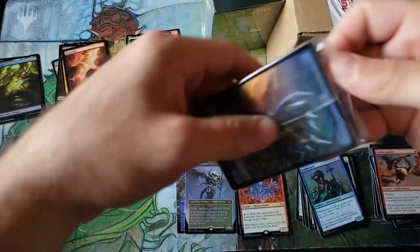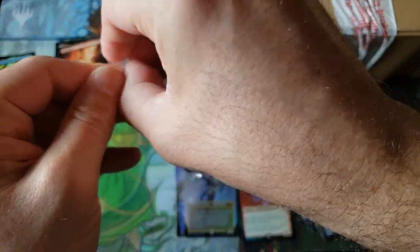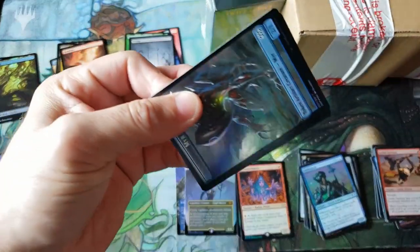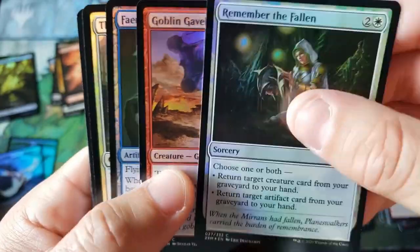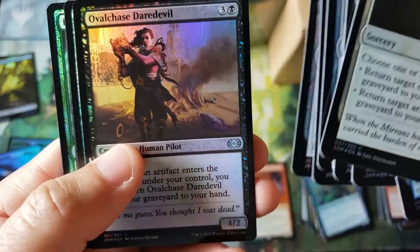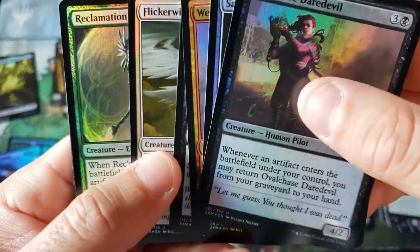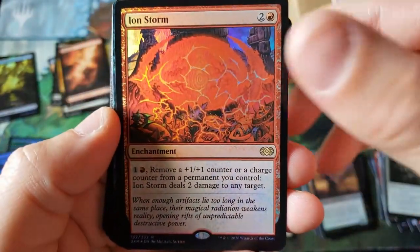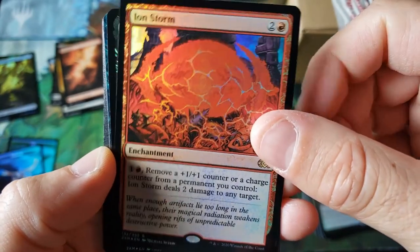Pack two out of twelve. What we're really looking for is to see if we find some bizarre printing errors and randomization errors — that's going to be the big thing today. I'm actually very surprised, we have some decent common/uncommon pulls in this product. Flicker Wisp is very nice. And going into the Ion Storm for rare number one — that's disappointment if I've ever seen it.